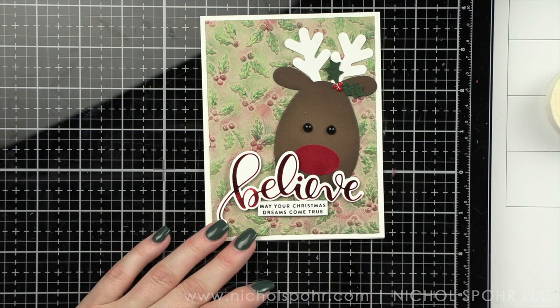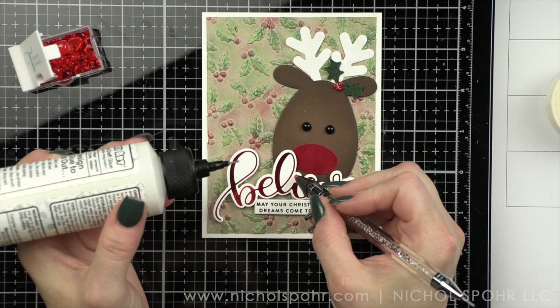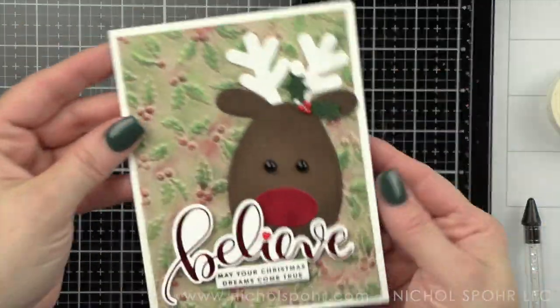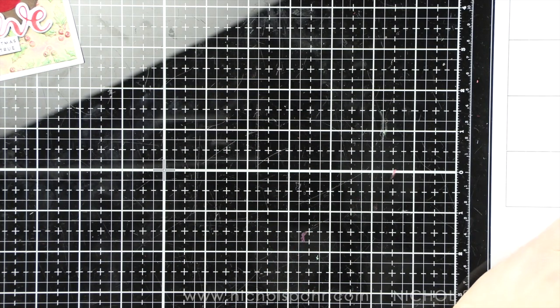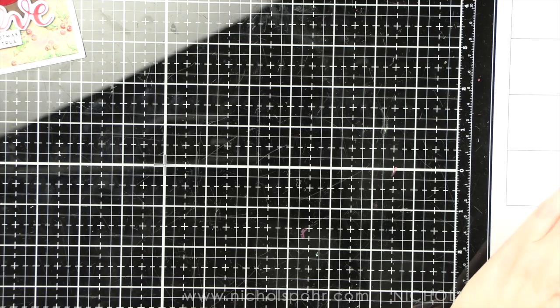I felt like my card needed a little heart, so I have this tiny little heart that I'm going to replace on the eye. Oh my goodness, it's so cute. I am loving this card design. I did take a white jelly roll pen and add just a tiny bit of detail to the ears and the nose.